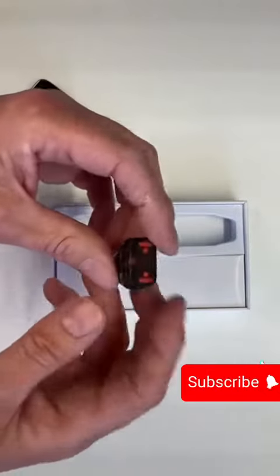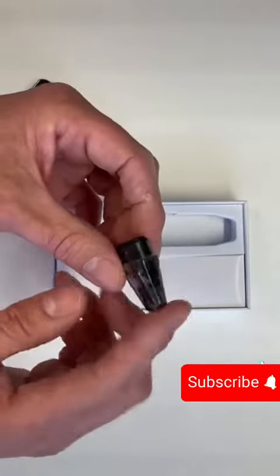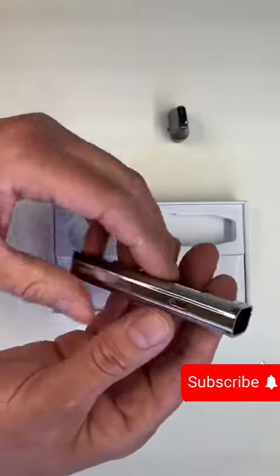Throw-away pods — when you first take it out of the box, it'll have a seal on the bottom; just take that off. That just stops it contacting without any e-liquid in there and burning the coil out.